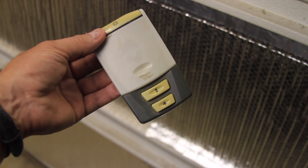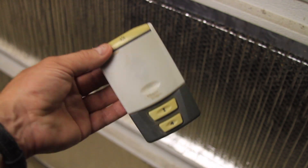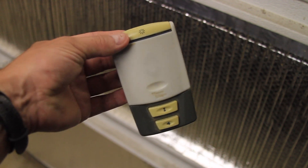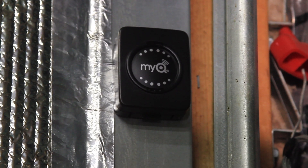This remote takes two triple-A batteries, and even though I don't use the garage door that much, it seems to kill the batteries very quickly. Typically, if I leave the batteries inserted, by the time I get back to it and want to open the garage door again, the batteries are dead.